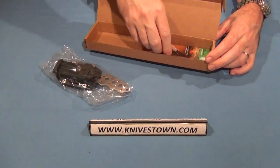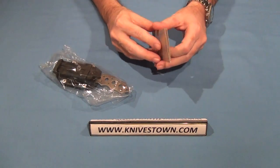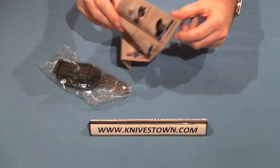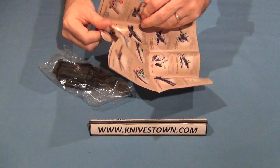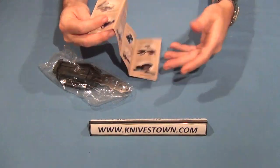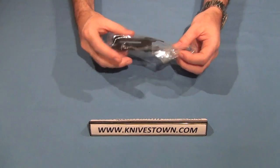It comes with a sheath and the CRKT pamphlet of all of their knives and products that they make, which is a complete line. They've got a lot of good knives, a lot of good ideas. They work with a lot of creative designers and they make good quality product.